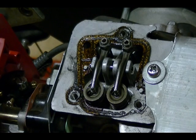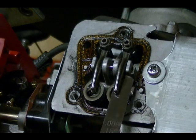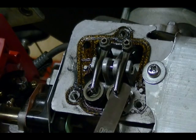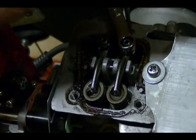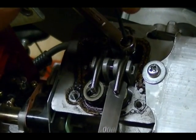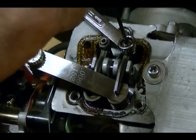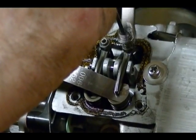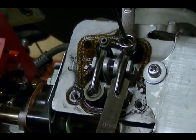Now I'm going to repeat the process on the exhaust valve, using a feeler gauge that is 0.152 millimeters thick. Insert it between the rocker arm and the exhaust valve stem — you should get a light drag. This one is a little loose, so I'm going to adjust it. Loosen the adjusting lock nut, turn the adjusting screw in or out to change the clearance until you get a light drag. Once you've got that, hold the adjusting screw and tighten down the lock nut, then recheck the clearance.